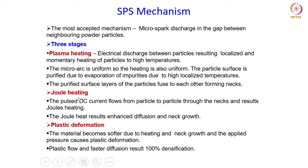The purified surface layers of the particles fuse to each other forming the necks, and densification starts as the necks grow. This is all about heating through the Joule heating effect — a DC pulse is applied which flows from particle to particle through the necks, resulting in Joule heating that is uniform across the compact. This heating also results in enhanced diffusion and neck growth, and therefore the densification process is quite fast compared to the conventional sintering process.